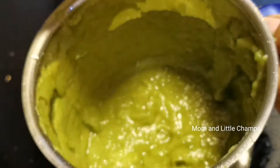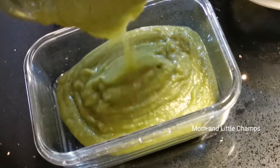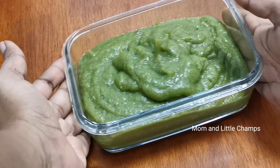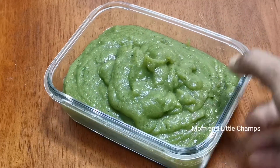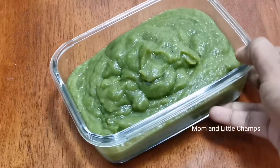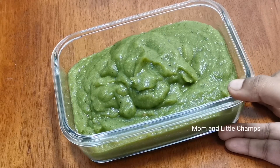Medium-sized, grind every water waste. This chutney is ready. This is for chapati. You can grind every day. You can grind all the oil. You can enjoy your favorite tiffins and this recipe.